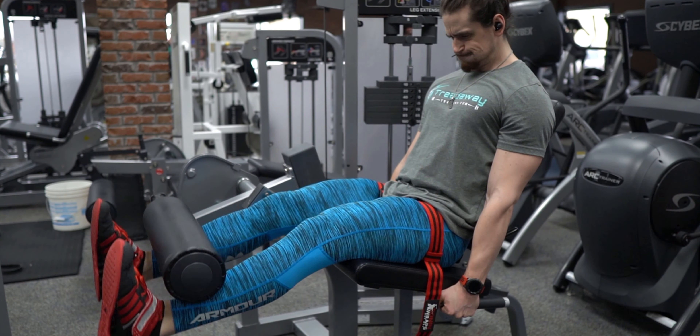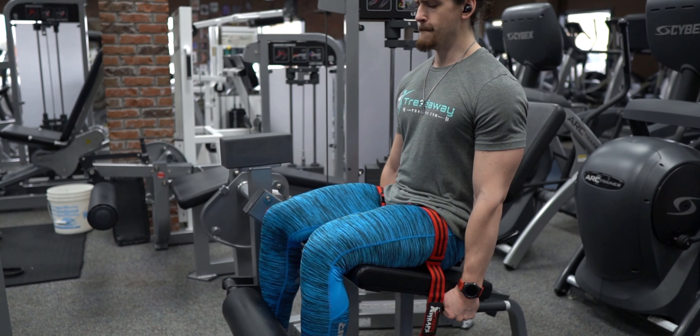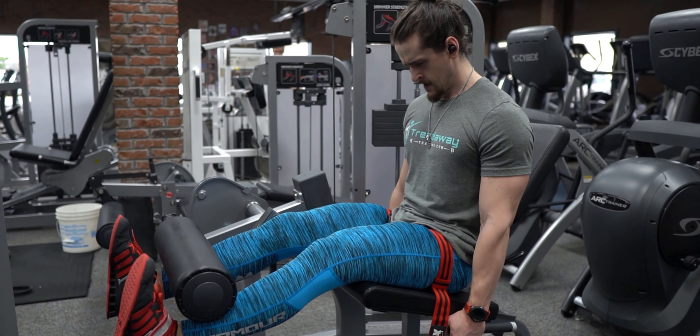The first thing to talk about is what is occlusion training or blood flow restriction training, and why would you want to include it in your program at all? When it comes to muscle hypertrophy or muscle growth, there are three primary drivers: mechanical tension, muscle damage, and metabolic stress. That's where blood flow restriction training comes in.